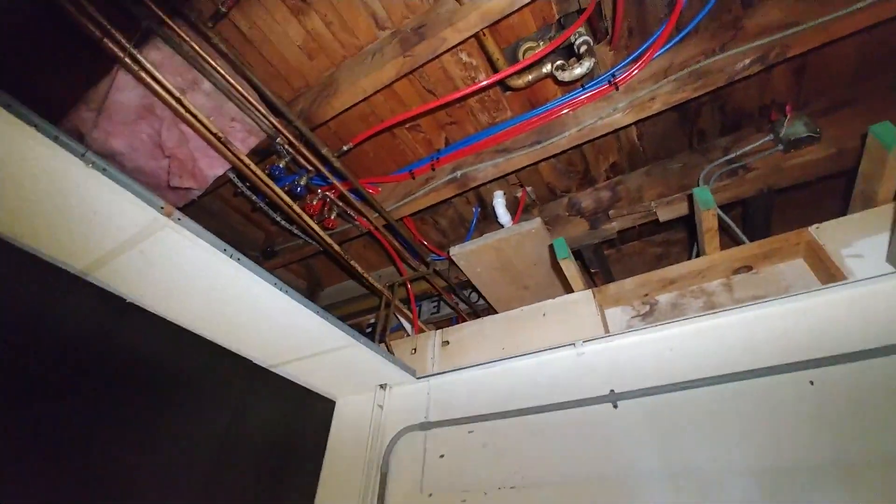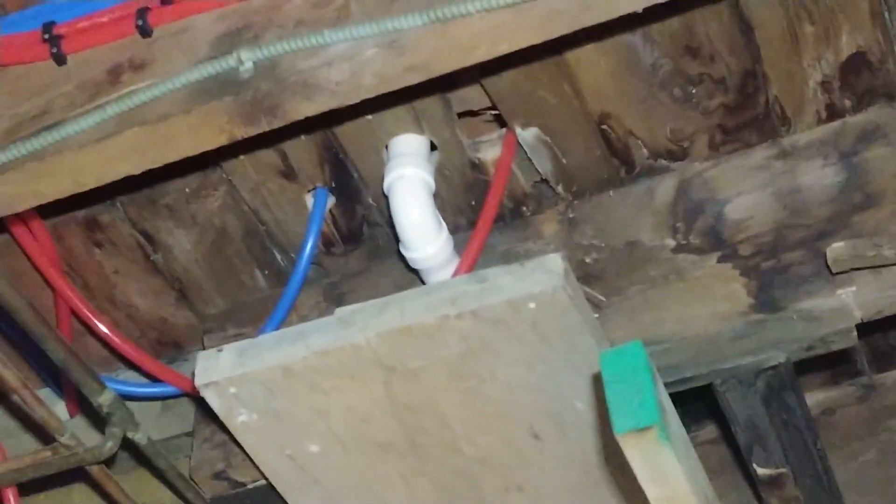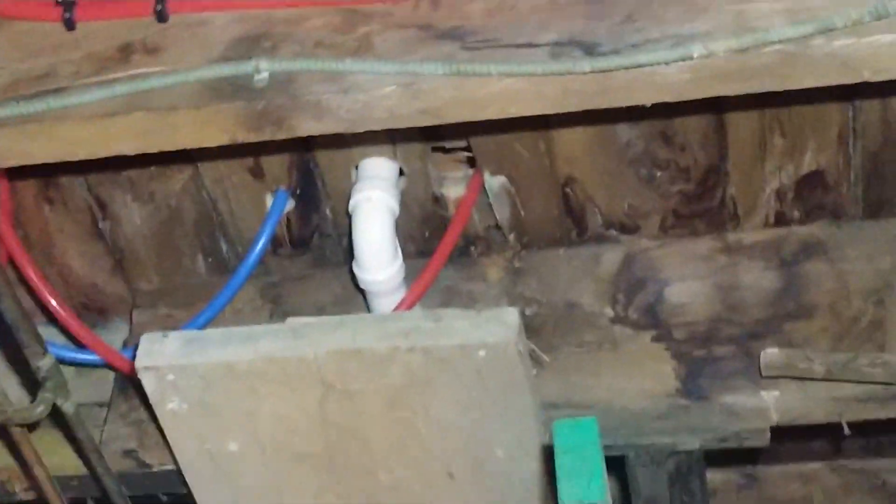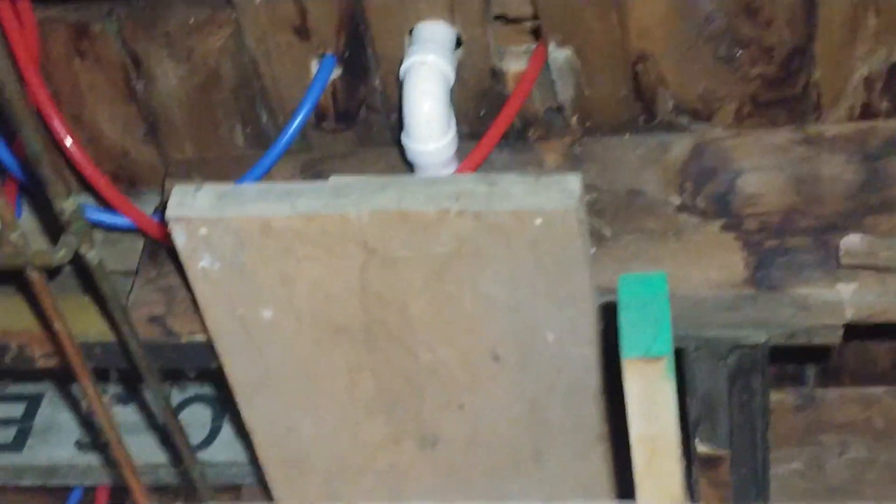We got our drain plumbed. Let me zoom in there. There's our manifolds and our hot and cold water service to the vanity. The inch-and-a-half drain comes straight down out of the bottom of the wall and goes right through that joist.